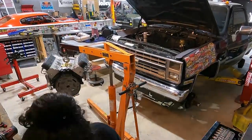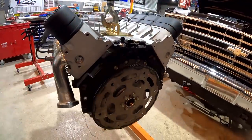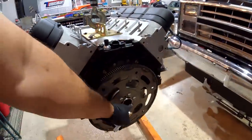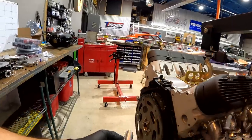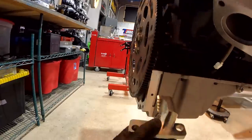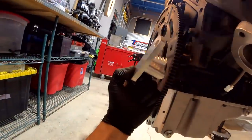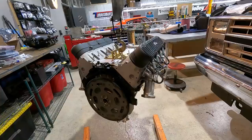We're mating a 4L80E transmission up to our six-liter. We need to space our flex plate back a little bit so it meets up with the starter properly and also meets up into the torque converter. I'm going to use this little tool from ICT Billet — it's a flex plate or flywheel holder meant for LS engines. You bolt this up and you won't have to worry about getting a second person or struggling to get the torque right on your flywheel bolts.